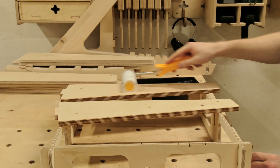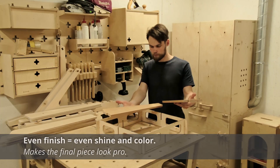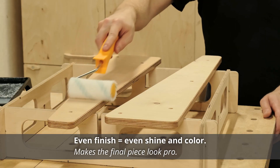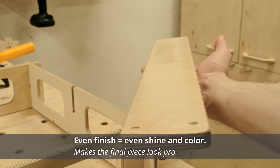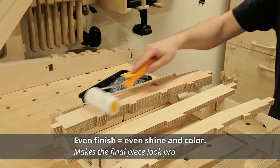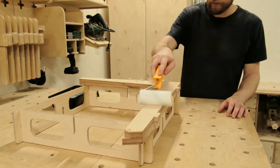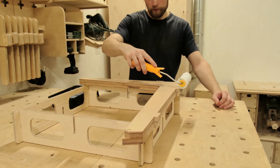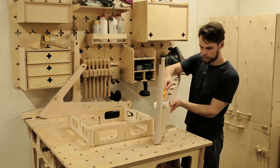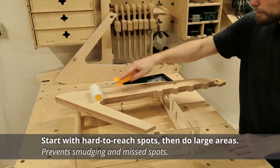No matter the method you are using, there are a couple of things you have to make sure of to achieve the best result. First of all, it is important to spread the finish evenly across the surface. Consistent thickness ensures the wood grain looks uniform and clean, without any streaks, shiny, or dull patches. It is also important not to apply too much or too little finish. If there is too much, it will collect on the low points and drip. Finishing the edges before working on the larger surfaces helps to avoid paint drips.